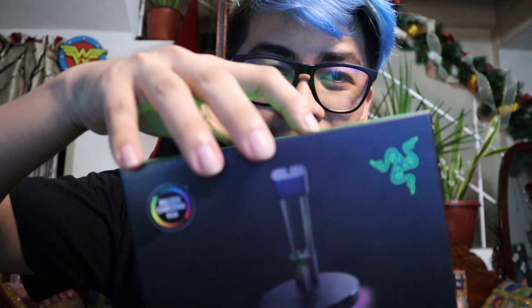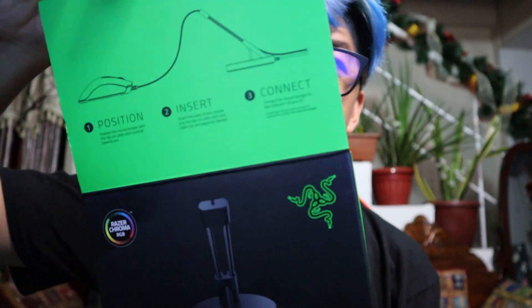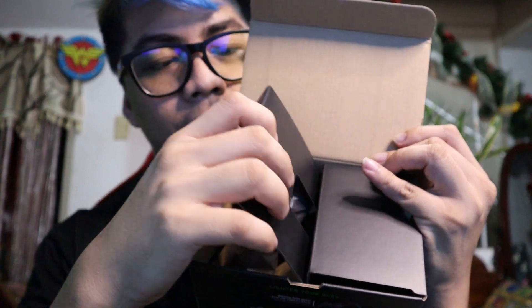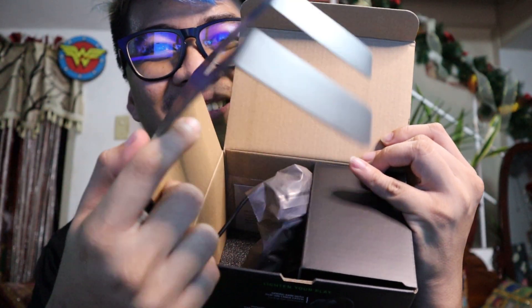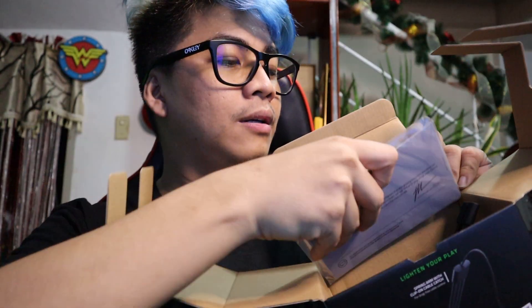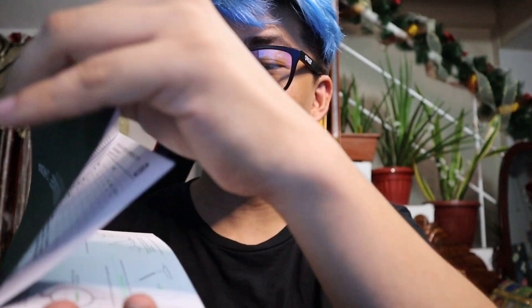Let's open it now. This is what's inside, guys. Parang gopro lang — it looks like a GoPro. Inside the box there are papers. And here's the thank you note — Mouse Bungee Chroma. Inside there should be a sticker for sure.